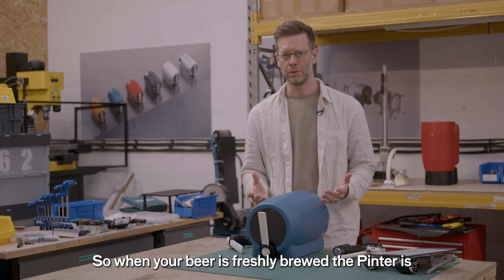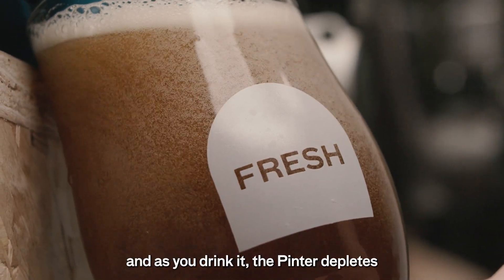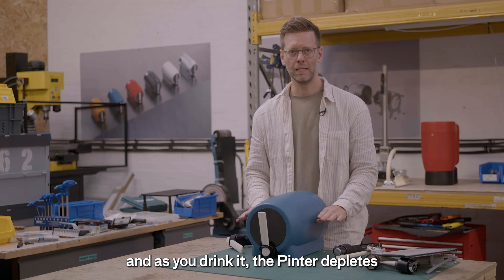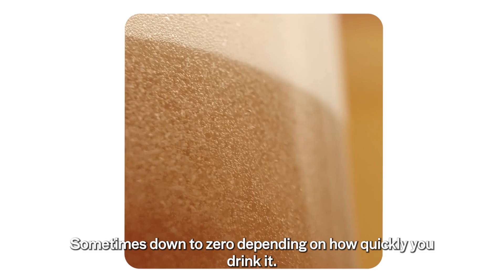When your beer is freshly brewed, the Pinter is full of CO2 and high pressure. And as you drink it, the Pinter depletes and the pressure goes down, sometimes down to zero, depending on how quickly you drink it.